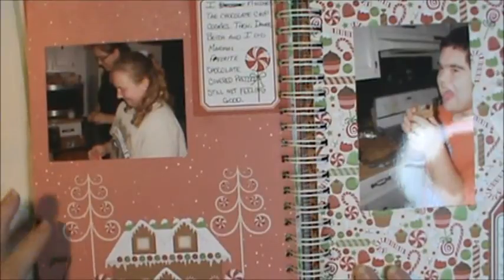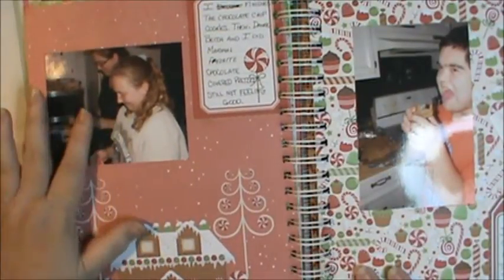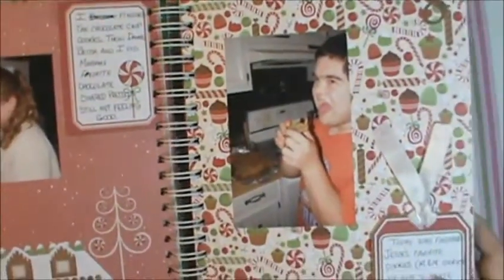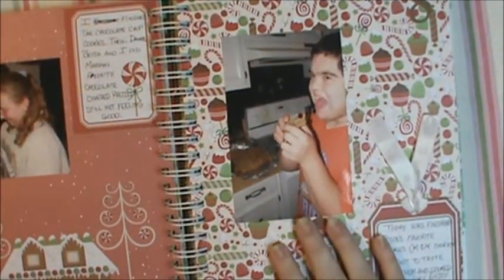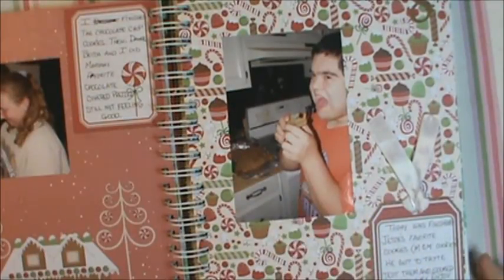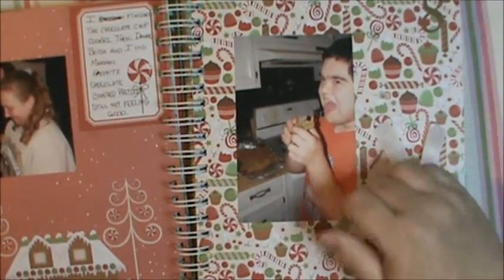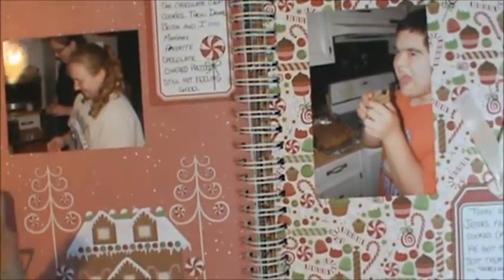Here's day seven — one of the teens from our church came over and helped Danae make Mariah's favorite, which is chocolate-covered pretzels. Day eight, Jesse and I made his favorite, the M&M cookies, and he was more than willing to be my taste tester. Here's my little journaling tag — there's room in here for more stuff had I wanted to put it there.